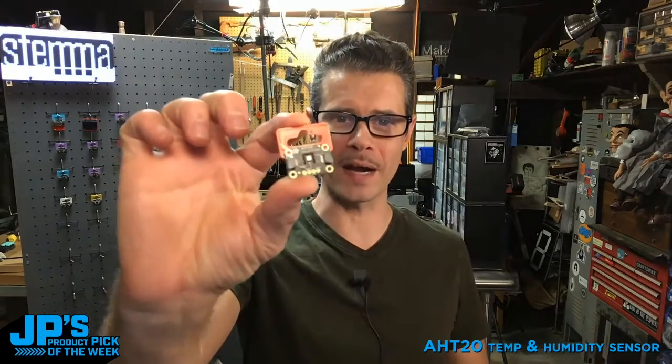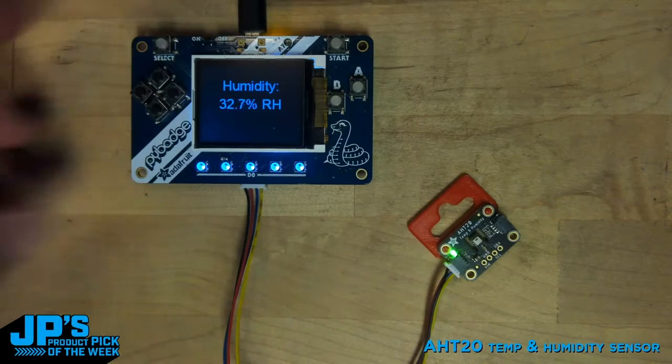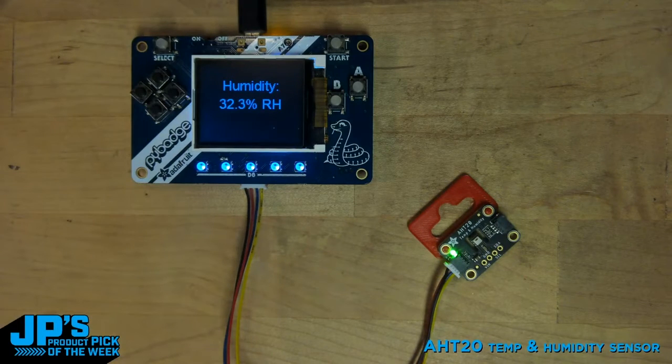This is it, this is the HT20 temperature and humidity sensor. You'll see here I've got a simple code in CircuitPython to display the humidity of that sensor right there.